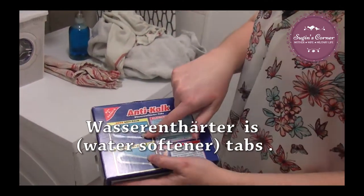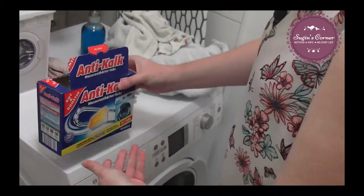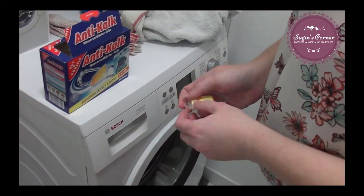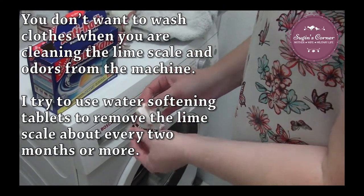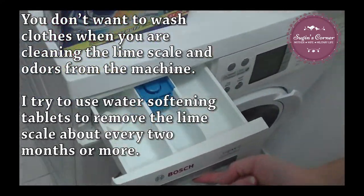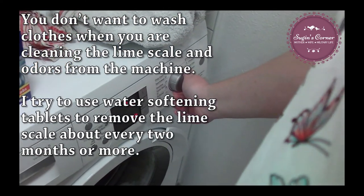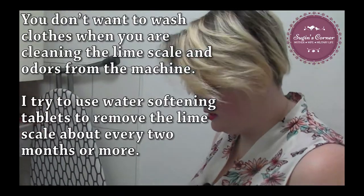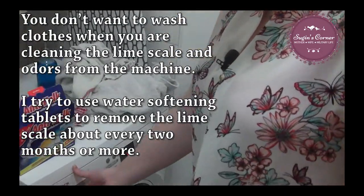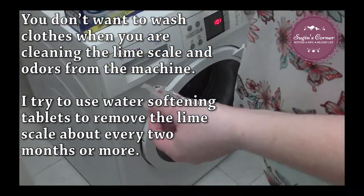To get rid of the lime and sediment that gets on the piece that goes in your washer, you take one of these little tabs. You just put it in and we're going to turn it on to a small wash. I don't need a long time on it — press start. You'll hear it start and you'll hear the piece get dropped in there. It goes right in, went down, and it will wash through.